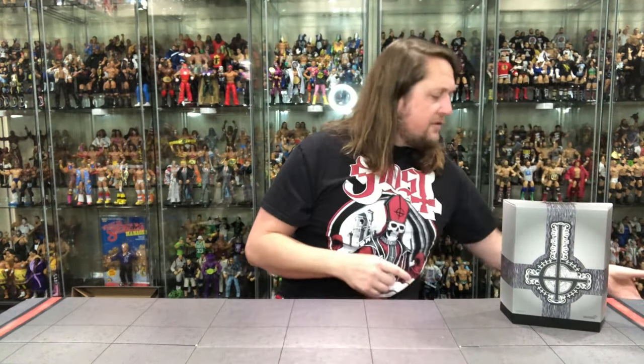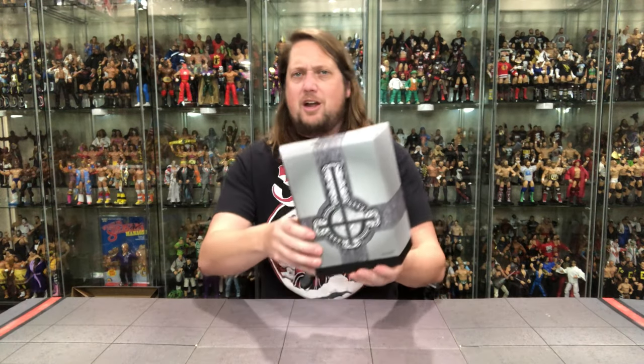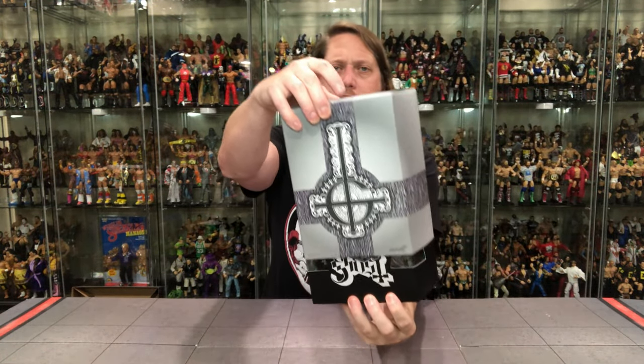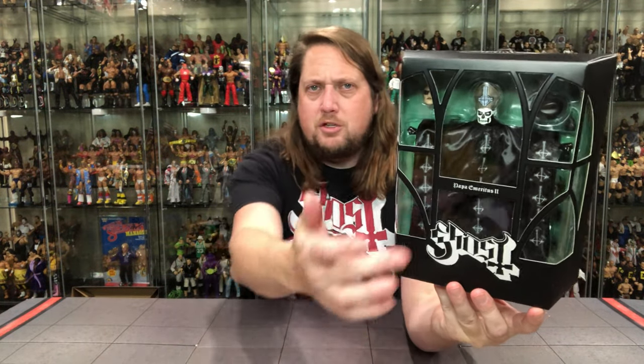We do get the Super 7 mailer box — I always do save these. We've got the Ghost logo on the front, nothing too extra special there, so we're going to throw that off to the side and get to the main event: the beautiful Super 7 Ultimate packaging. Very, very cool — absolutely love this. Look how cool that looks: the Ghost logo, Ghost on the back as well. You just pull off that old slip case and there it is — Ghost in the package, Papa Emeritus number two right there.